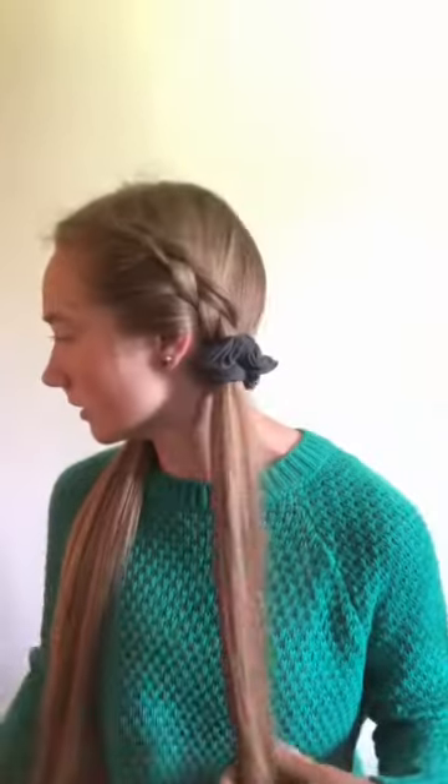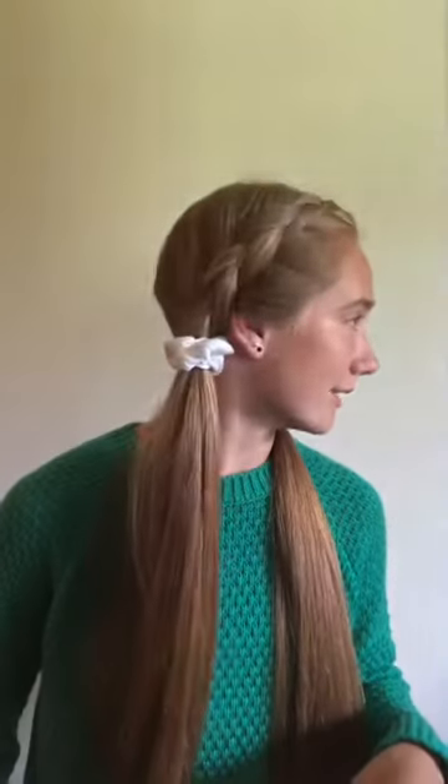Now I'm just putting in my scrunchie, and this is the final product. If you want, you can straighten your hair at the ends. My hair is naturally straight so I don't have to, or you can curl it — that would look really pretty as well. And this is what it looks like.